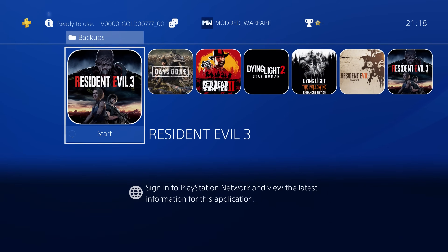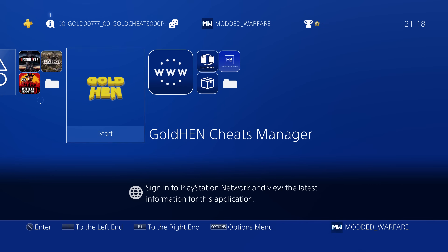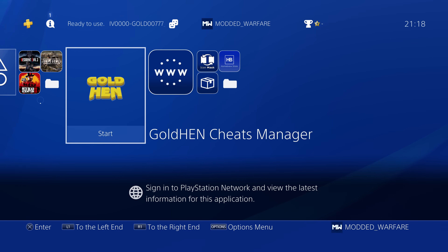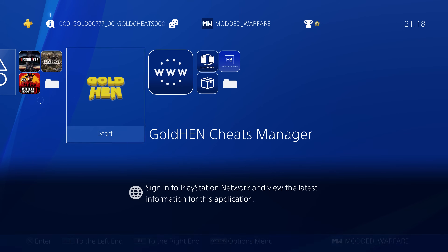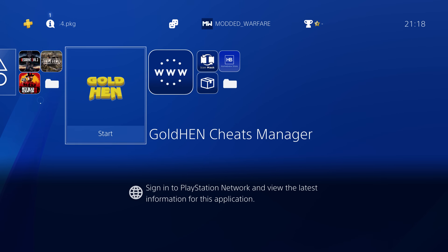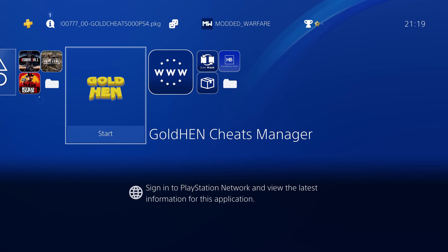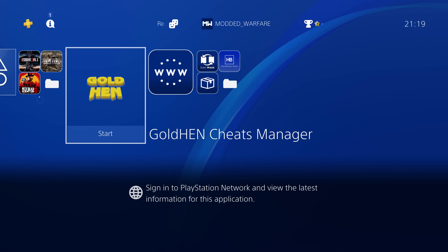That is how you use the new cheat manager app by Damian Perino — an awesome homebrew app that makes it much easier to install cheats. In the original GoldHen cheats video, we had to install all cheats manually by copying JSON files over to the data folder on the PS4 hard drive via FTP, PS4 Explorer, or USB. Now you just run this homebrew app, click one button, and it updates from the internet with all the latest cheats available — no need to constantly check for new cheats yourself.